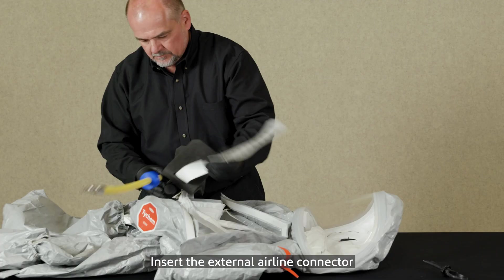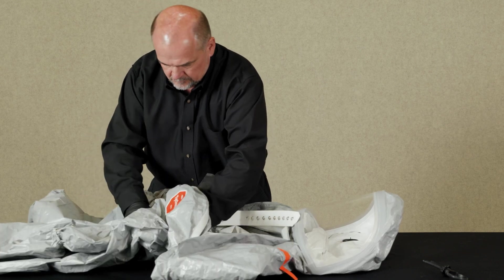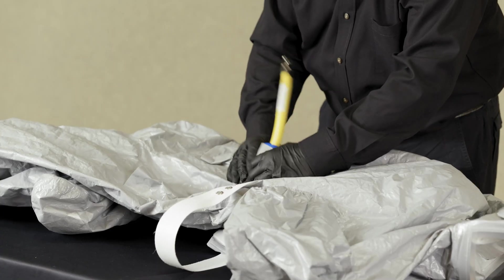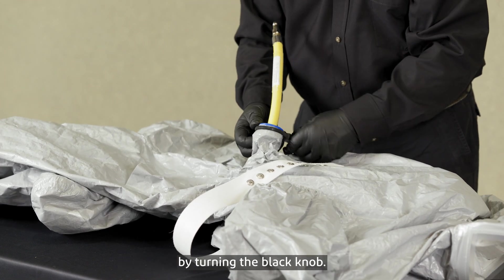Insert the external airline connector into the air supply sleeve at the suit back from inside the suit. Pull the external airline connector and seat the rubber bushing in the air supply sleeve opening. Slip the adjustable clamp over the bushing and sleeve and tighten firmly by turning the black knob.